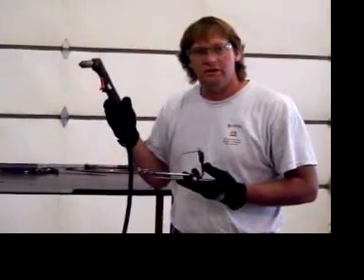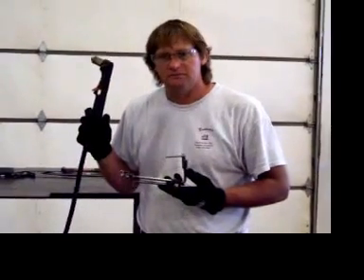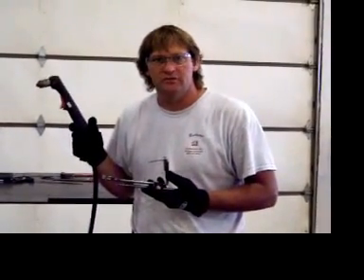This is an IPE-40 handle on a Hobart Plasma. This handle is pretty common for most Miller, Hobart, and a multitude of other handheld plasmas throughout the industry.